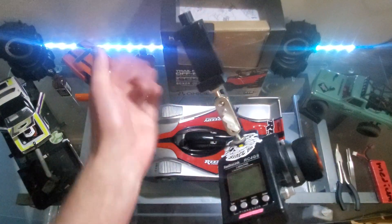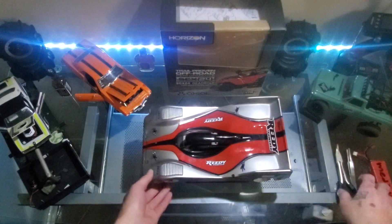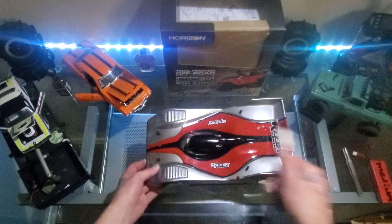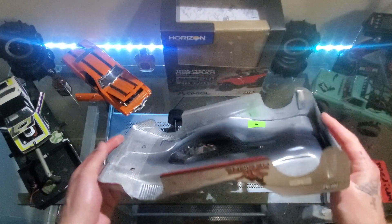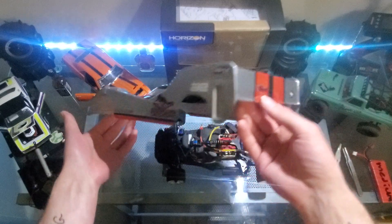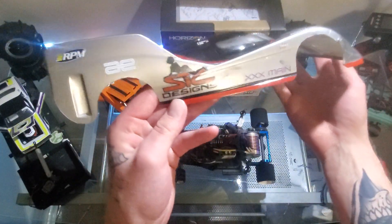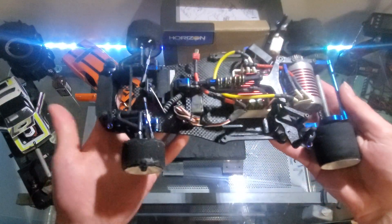Back to the pan car — I'll get this body off. This is one of the bodies I got with this car and it's in the best shape. I personally like the Le Mans style bodies, and that's actually another reason why I wanted to get into pan car racing — the Le Mans style is very cool.